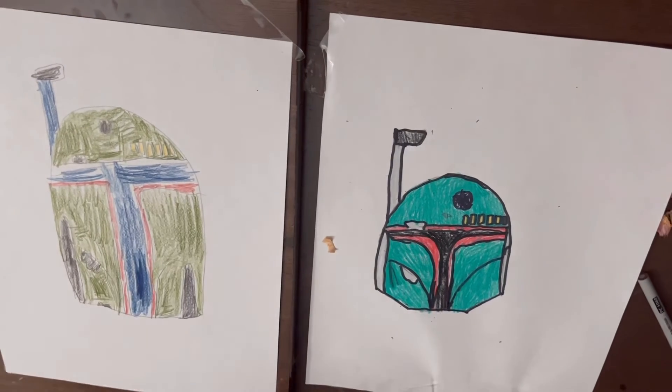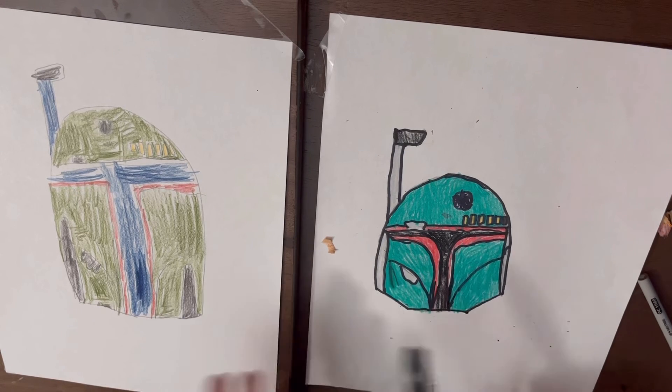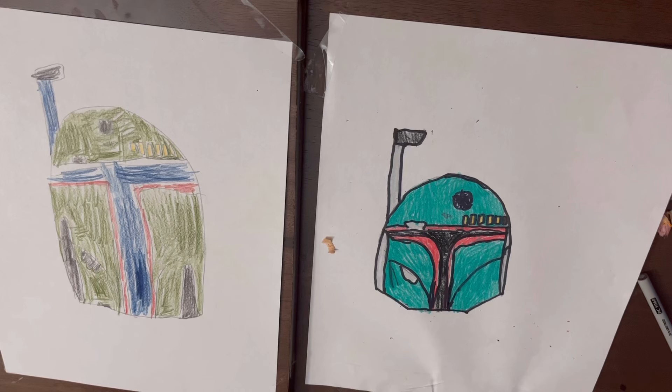Now we're back. As you can see, I colored with black Sharpie or marker, but you don't have to do that. I was just showing you the difference between the two. Well, that's going to do it for this video. Thank you for watching — subscribe to our channel and click the thumbs up button. See you next time. Bye!